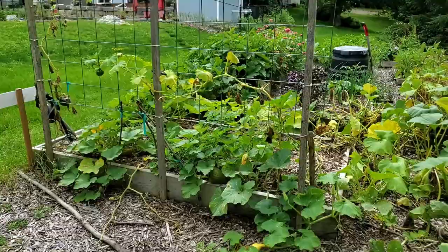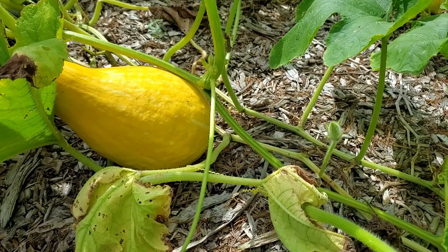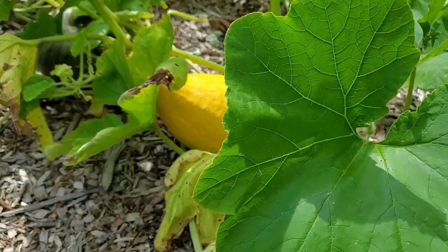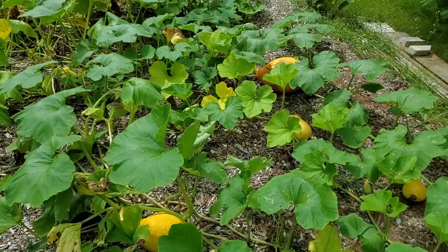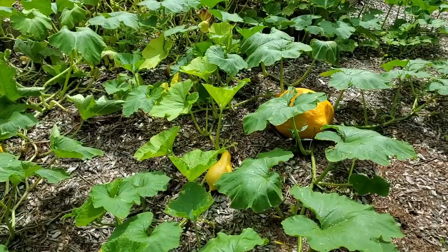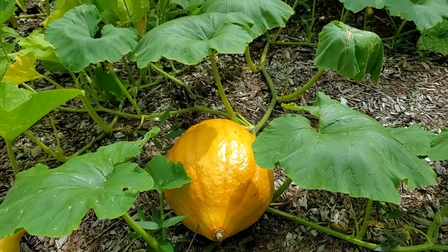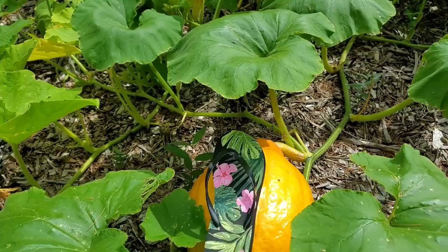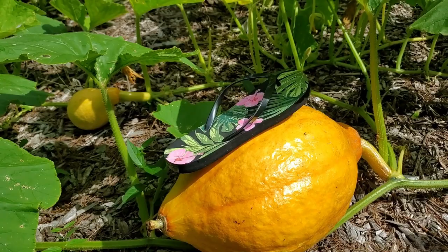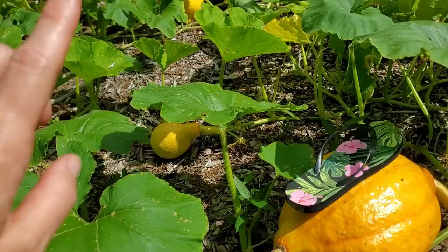This is a new squash to me — it's called Boston Marrow and it is amazing. It is very similar to the Tromboncino and the Rappaconte in terms of not allowing pests to destroy it. Of all my squash plants, this one is doing the best. To show you the biggest Boston Marrow squash I have, I'm going to put my shoe on top — this is a size nine flip flop — and look at that, that's how big it is. And there's another one down here.